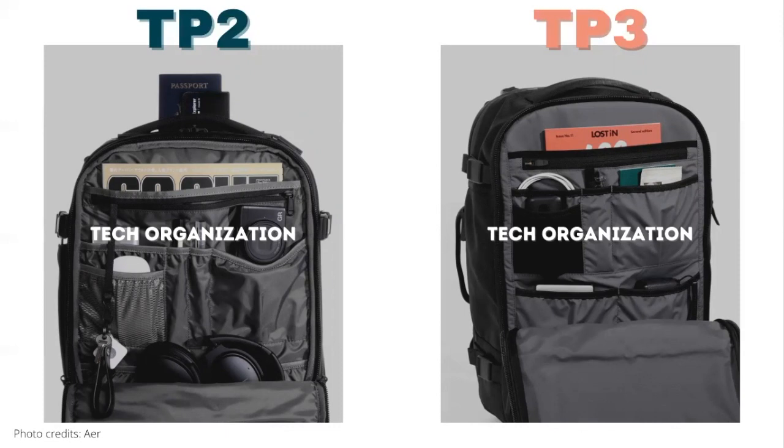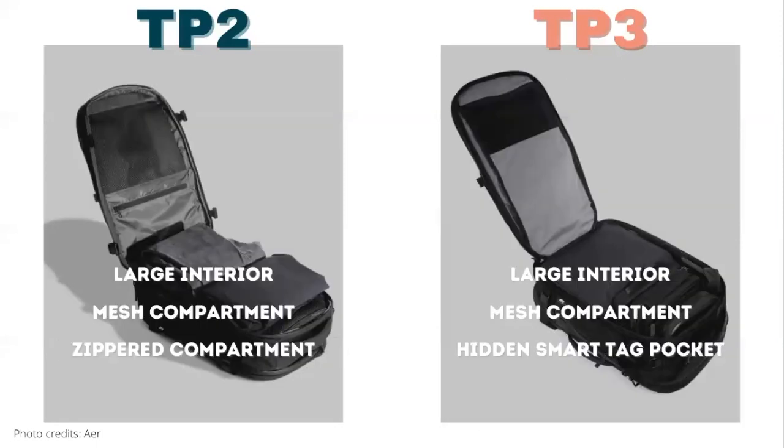We also wonder if the material is more tightly stitched on the Travel Pack 3, as the material on the Travel Pack 2 is a little droopy from our experience. Moving on to the main compartment, both bags feature a large interior. The big difference is the design of the flap — the Travel Pack 2 has two pockets, one mesh and one zippered, while the Travel Pack 3 has a mesh pocket and what appears to be a large panel pocket, though we'll confirm once we get our hands on the bag.